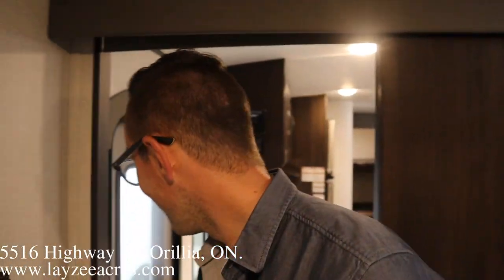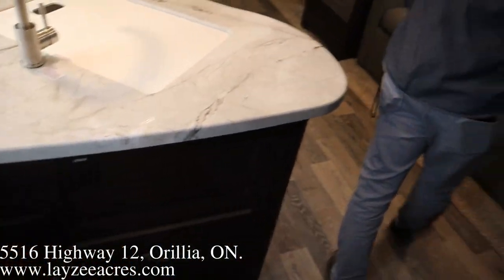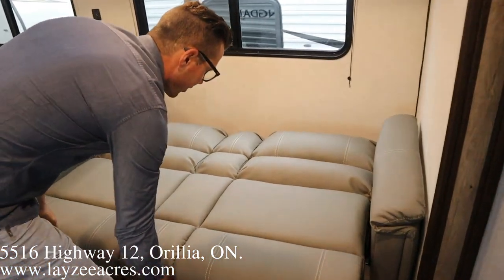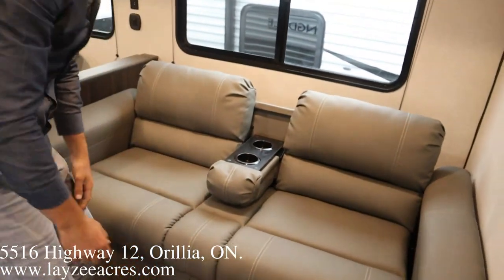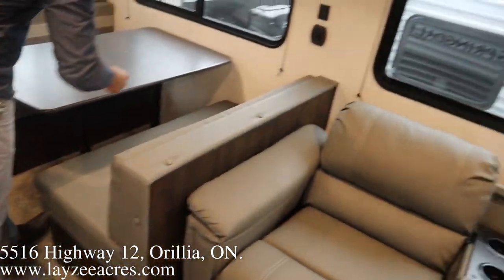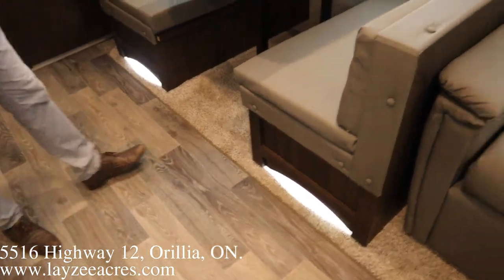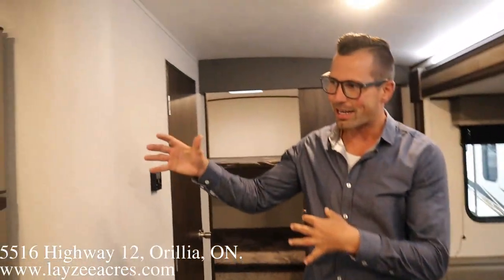Coming out into the living space, we've got a jackknife-style sofa - that just means it goes flat for a one-sleeper - and storage underneath with cup holders that fold over. Nice window right there. Full dinette with a window behind it, USB between the two seats, and lights that turn on underneath the dinette. Nice and slick.